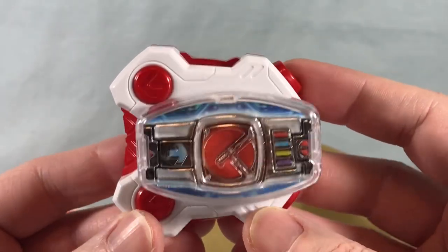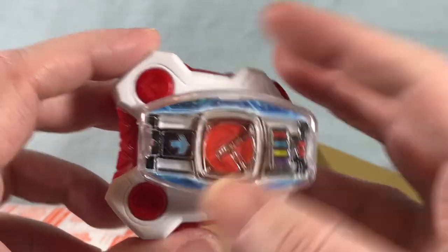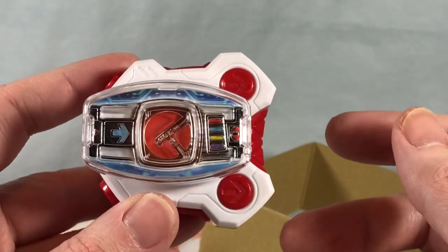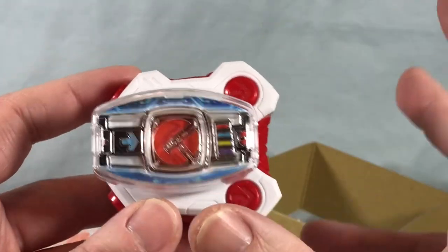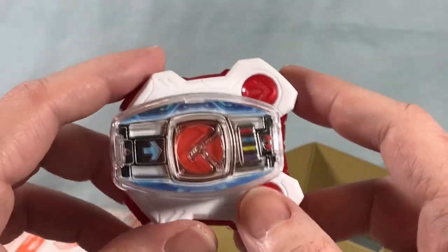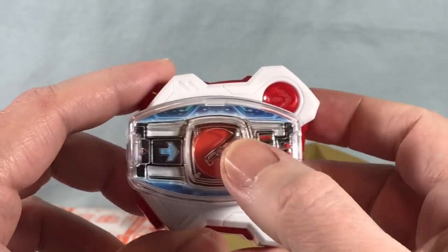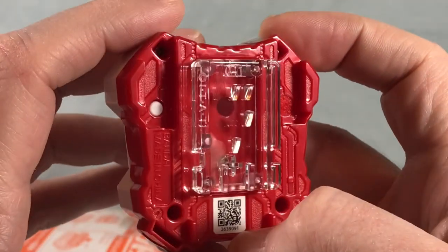Very cool — I'm liking this quite a bit. It's very stark white with red, which makes sense — that's obviously Deno's color scheme. Belt looks fantastic. You can spin it around, of course, so you can connect it to either side of the driver. All of the Legend Riders have the same oval piece of plastic with the belt inside, and you just press that down to activate it. And here is the QR code — this is number 41.